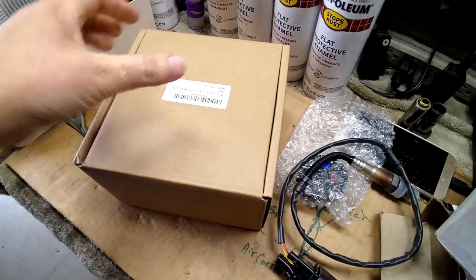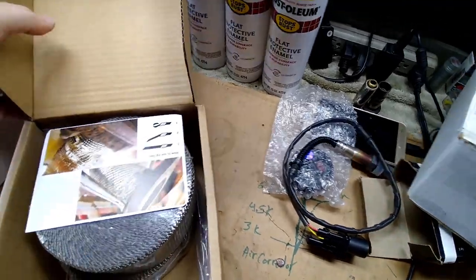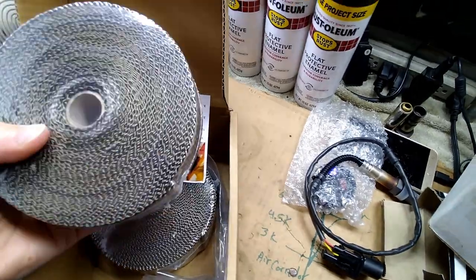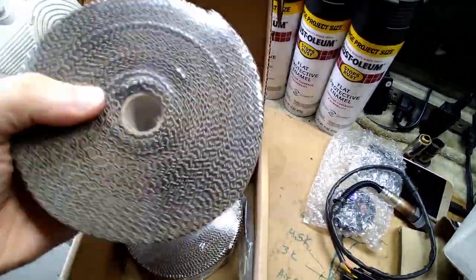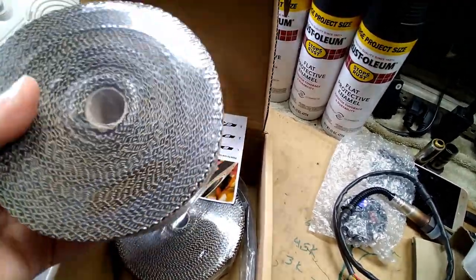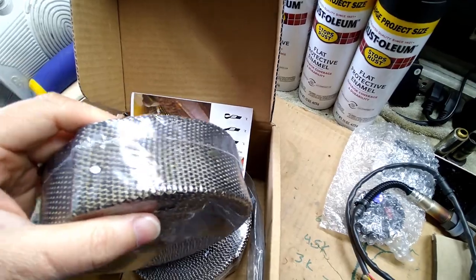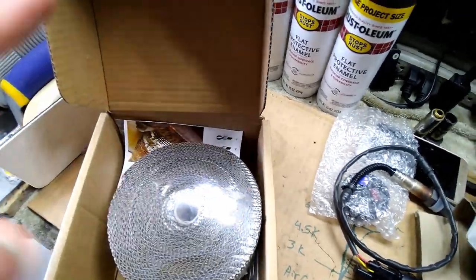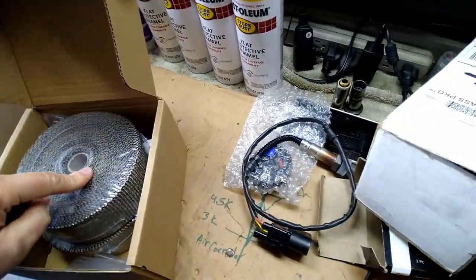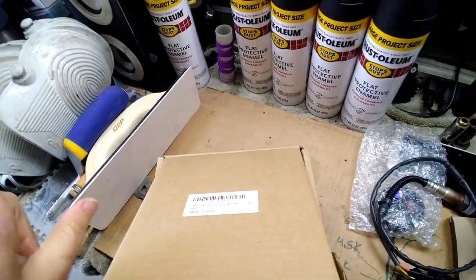Not only did I get that, we also got this — we're going to wrap my exhaust system. All the exhaust tubes coming in from the heads are going to get wrapped. This is not fiberglass; it's like volcanic ash but it still has glass in it, so wear gloves. It's not as prickly as the other kind. I've got two rolls — this is the stuff my friend was telling me about. Kudos Carlos, thank you. We're going to do that on my green bug.